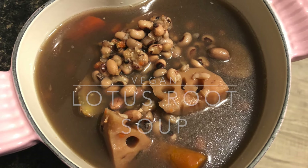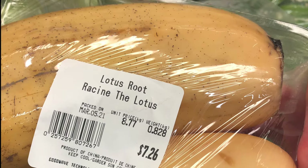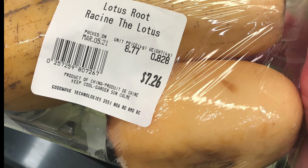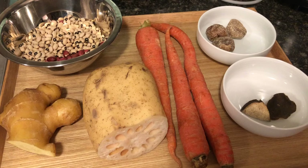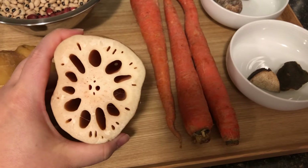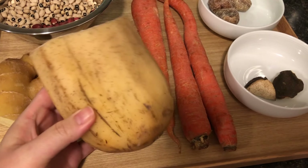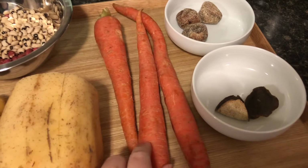Hi everyone, I'm finally back with another video. If you, like me, have been affected by spring fatigue, then this would be a great soup to try. The lotus root is definitely the star of the soup and it gives the soup a very clean but earthy flavor without being overly heavy, and this is a vegan version today.